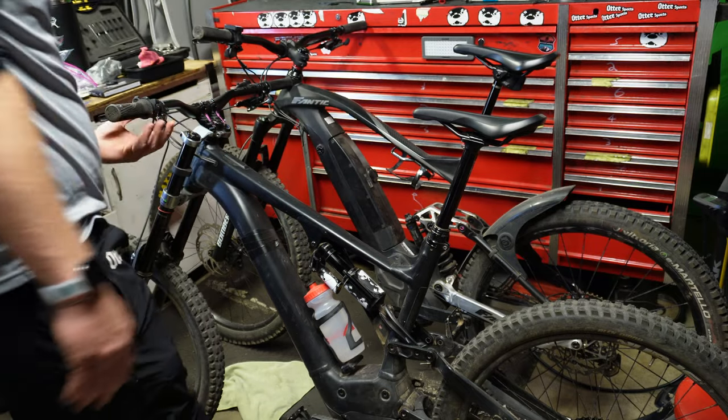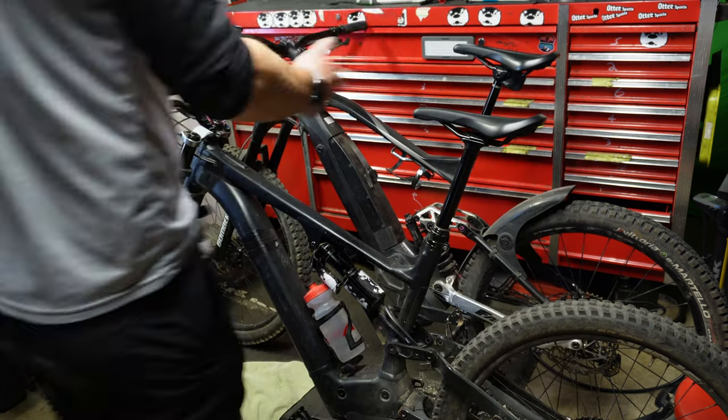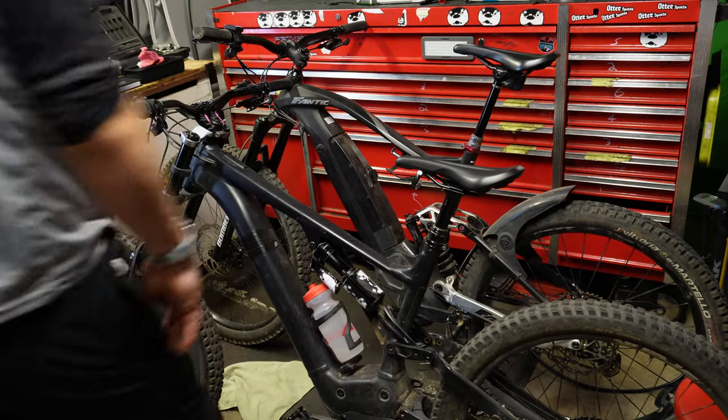This dropper post is an X-Fusion Manic. You can buy these X-Fusion posts with a lever on eBay for $150 all day, or use takeoffs. They work great because you can push the lever with your full weight and get the seat down.